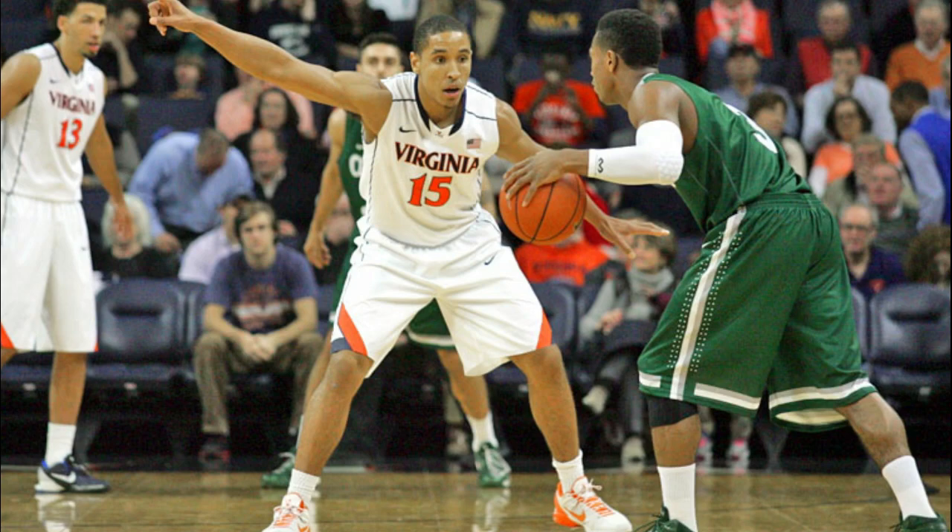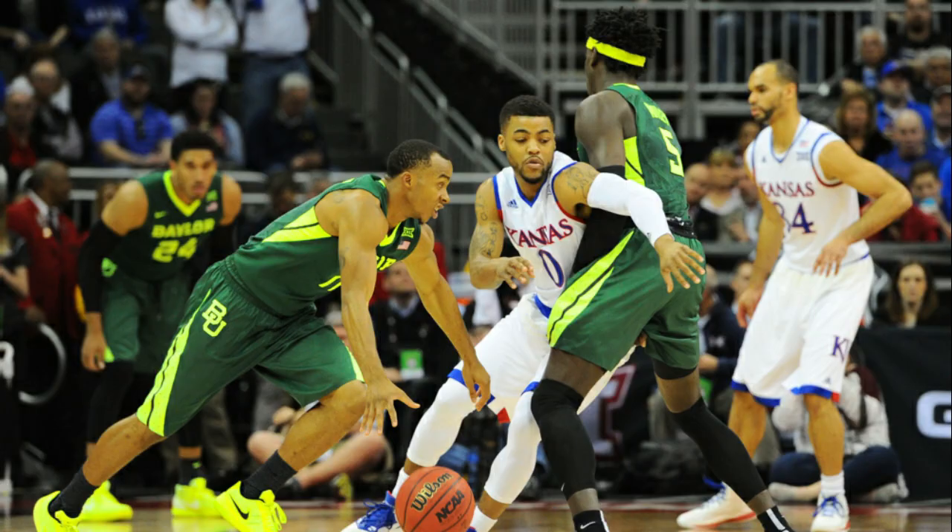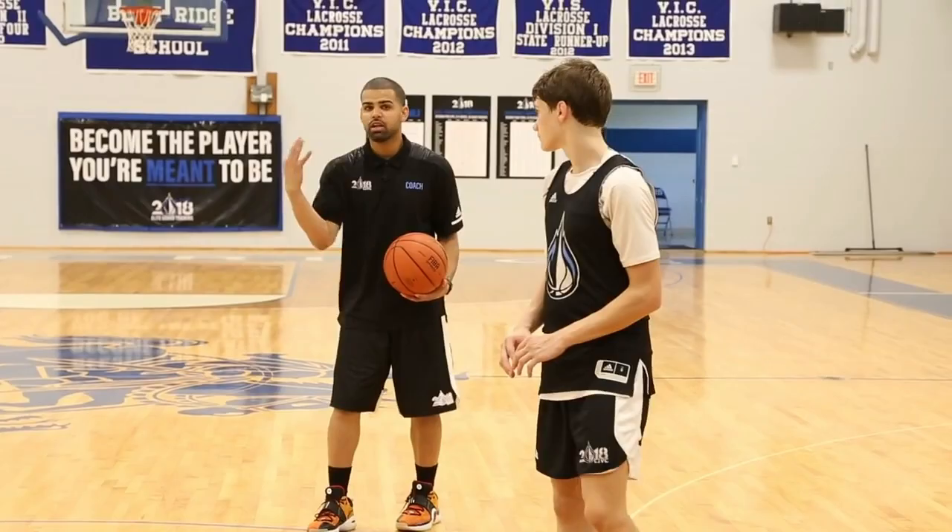When this is done, one off-ball player is normally in the short corner while the other two offensive players are behind the three-point line. The two players on the opposing sides of the court would be behind the three-point line.